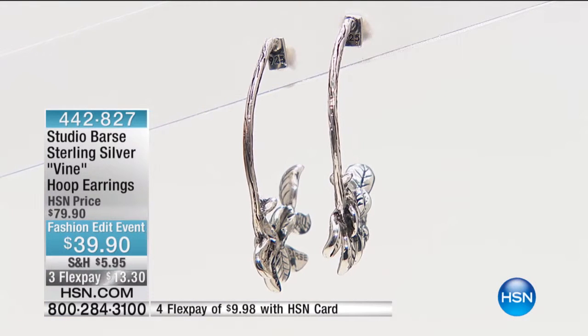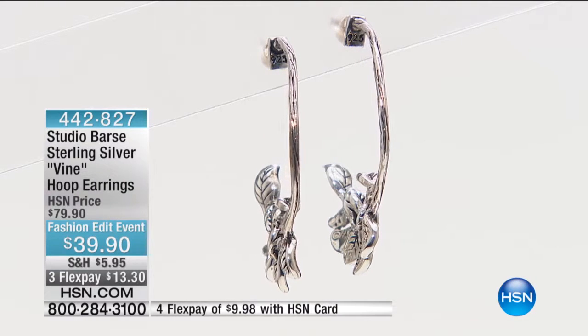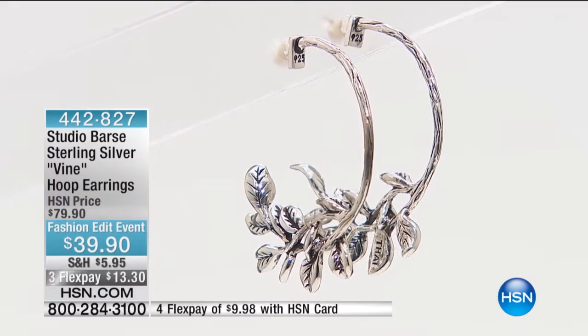And sterling silver — all sterling silver, all sterling silver all the time right here. Four months at $9.98. Okay, they're going. We have 400 available to start with. I know I put on my bronze earrings that we were just looking at with my Daisy Fuentes hair.